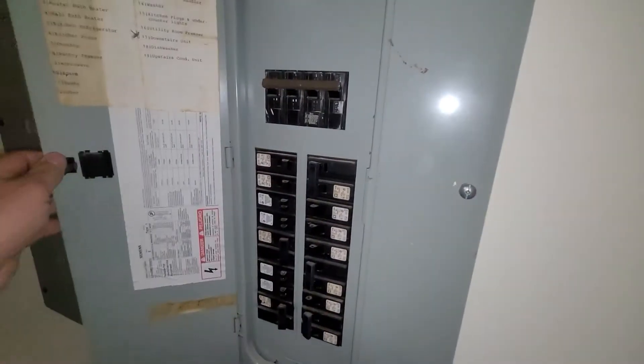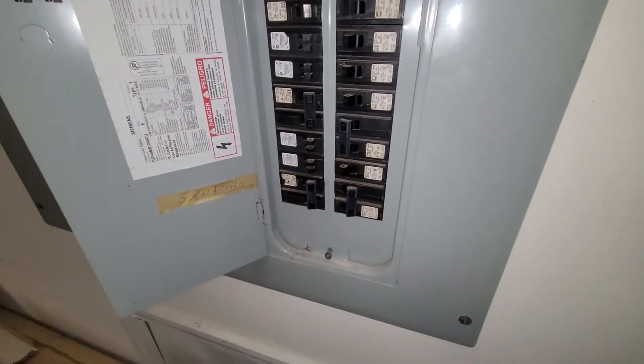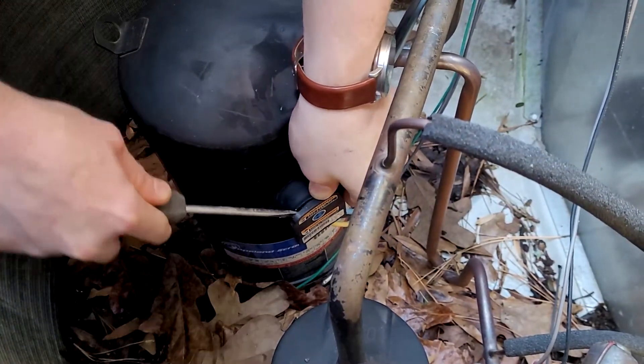The first thing you're going to want to do is remove power and then get the unit apart. A very common indicator of a bad compressor is a complaint that every time you try to run the air conditioning or heat, the breaker immediately trips. There are a lot of things that can cause a breaker to go, but the compressor is a good place to start.